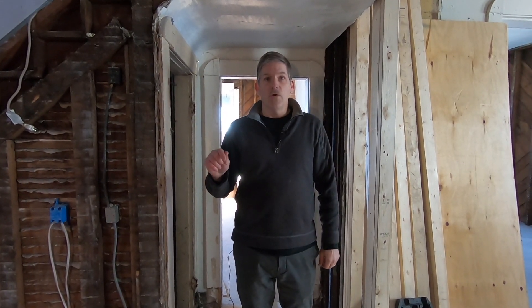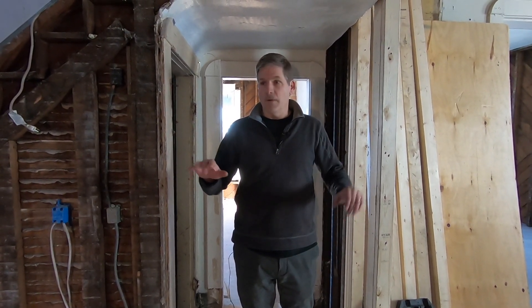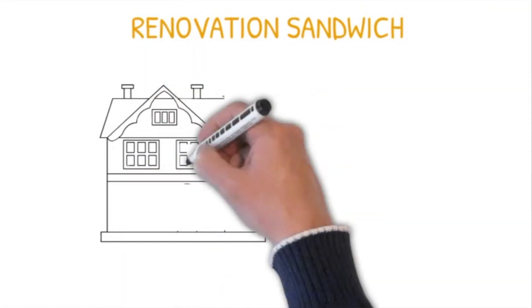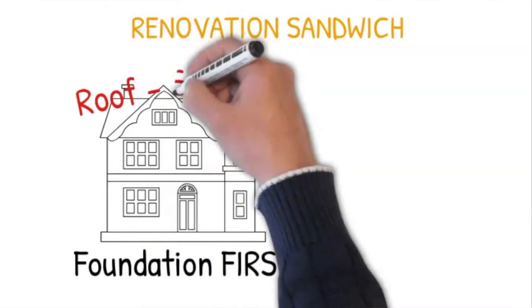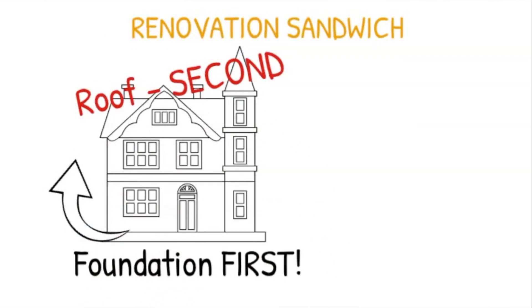Today we're going to talk about flooring. We're in a renovation process of this old house and my son calls it a sandwich. Basically you've got your foundation first you take care of, and then your roof. Then we work from the bottom up in addressing the issues that exist. Our foundation is in relatively good shape, except for one section — I'll show you in just a bit.